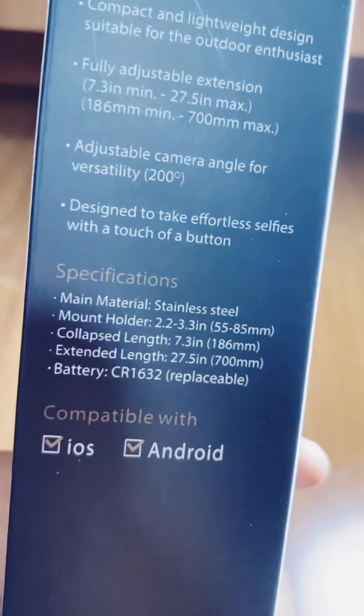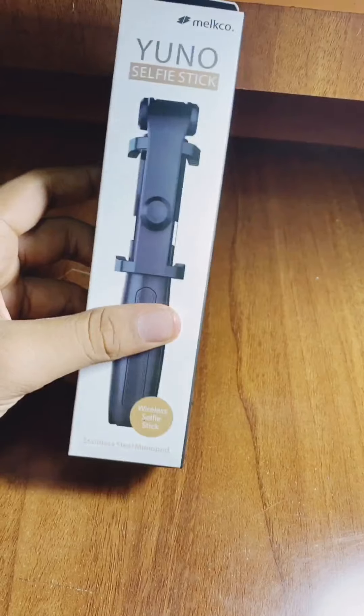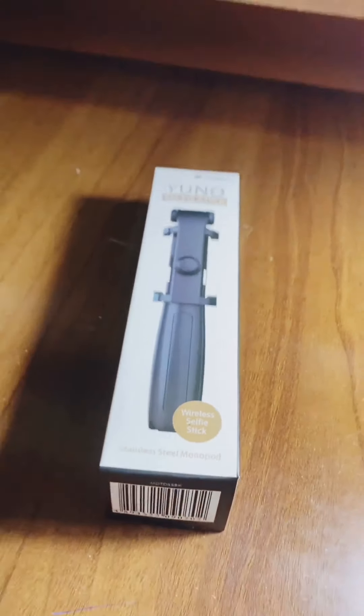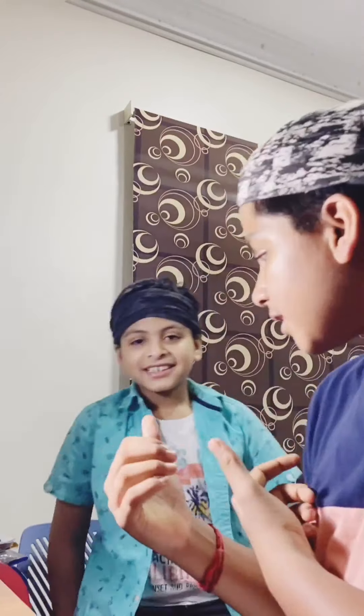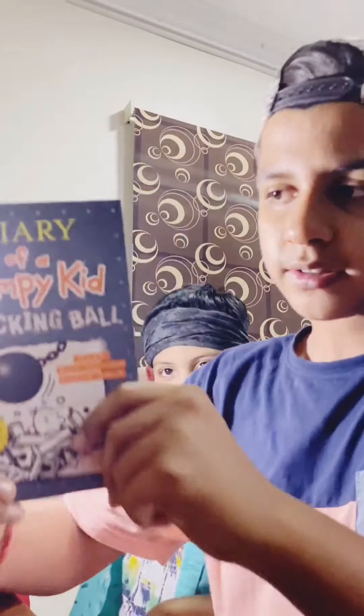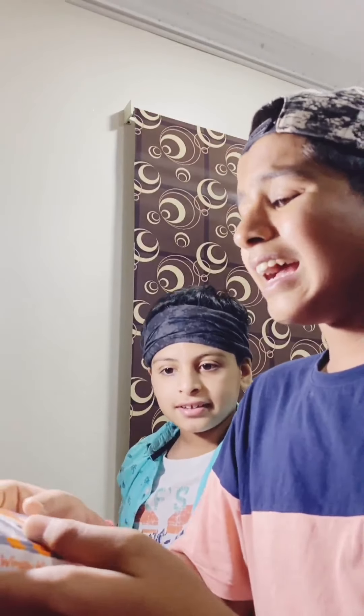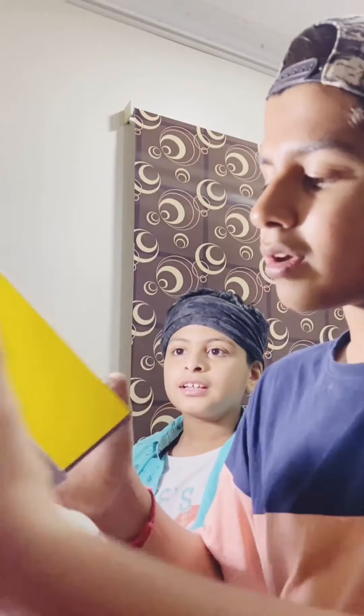It has extended length, collapsed length, and many features. Now I'm going to unbox it in front of you guys. Also, we bought the Diary of the Wimpy Kid — you guys can see it. It's like 200 million books sold, it's really good comedy. You can buy it from Jerry's bookstore. We also got the selfie stick — we call it the vlogging stick now.